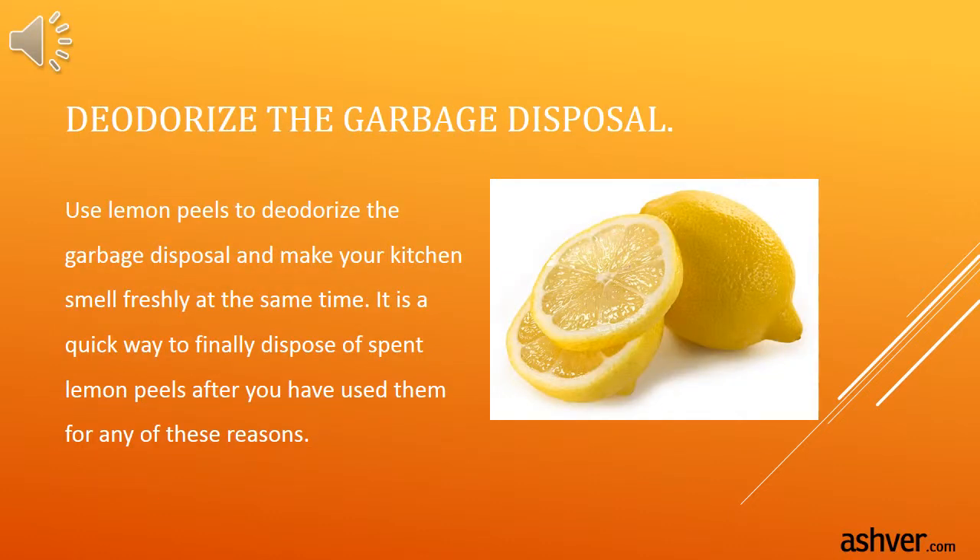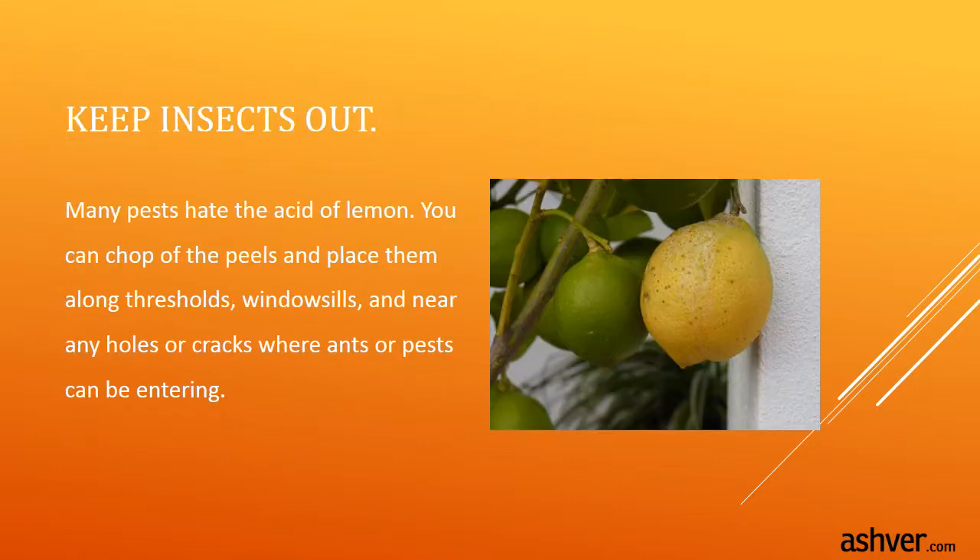Deodorize the garbage disposal. Use lemon peels to deodorize the garbage disposal and make your kitchen smell fresh at the same time. It is a quick way to finally dispose of spent lemon peels after you have used them. Keep insects out — many pests hate the acid of lemon. Chop the peels and place them along thresholds, window sills, and near any holes or cracks where ants or pests may be entering.